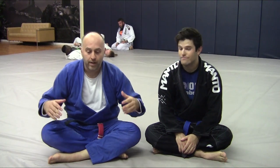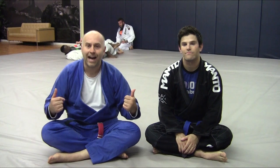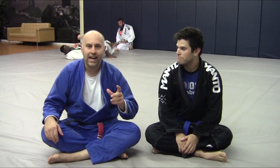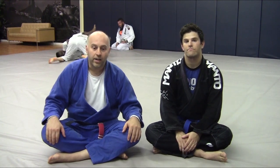Today we're answering a question about having an ankle lock, losing it, and the person getting on top. That's kind of all I had, so I'll go over a couple versions — IBJJF and non-IBJJF style stuff.